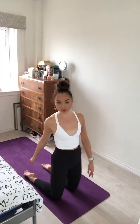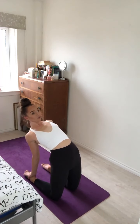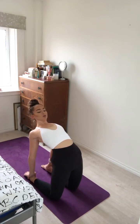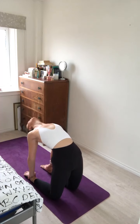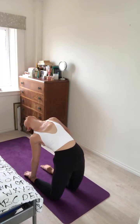Now we'll come through full camel, if you would like — otherwise stick with the modifications. This time we'll take both hands to our heels. Inhale, taking the right hand to the right heel, the left hand to the left heel. Squeeze the shoulder blades together, the thighs, the glutes. Open the heart to the sky for camel pose, and if it's available to you, just gently drop the head back. Well done team — this isn't an easy one. One more breath — inhale and exhale.